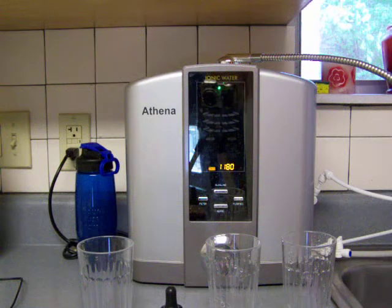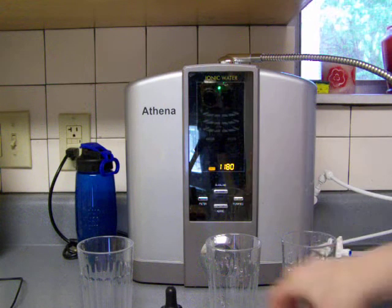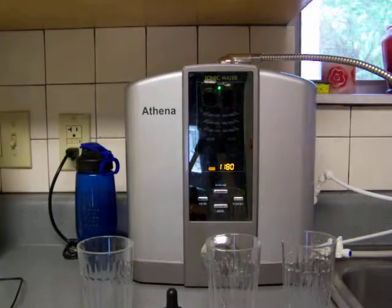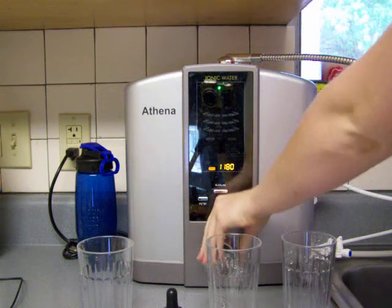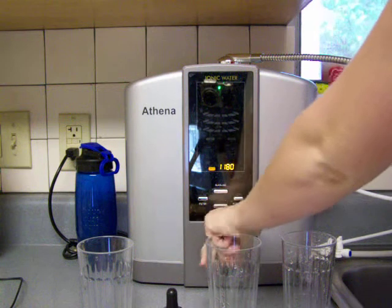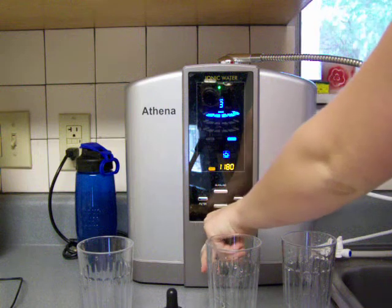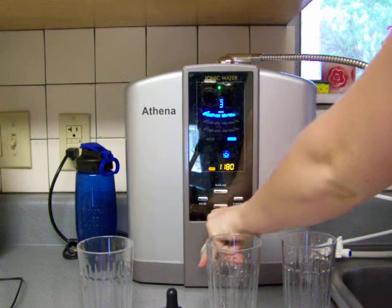This is Susan from Alkaline Water Plus. I'm going to do a little experiment between our pH drops in the small bottle that we sell and the pH drops in the bigger bottle, just to see which one is more accurate — we're going to test it against our meter. I'm going to pour the same amount of water in each glass from the same flow rate so that everything is the same.